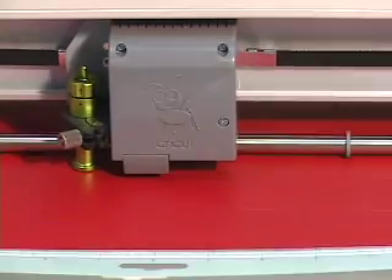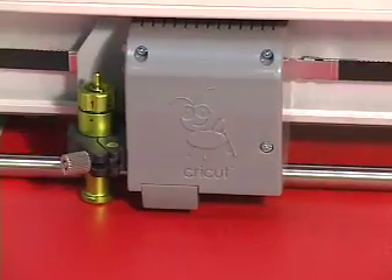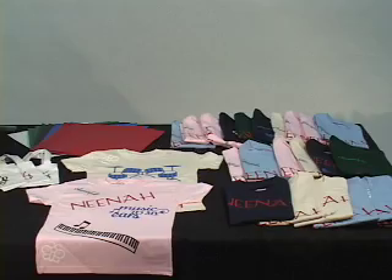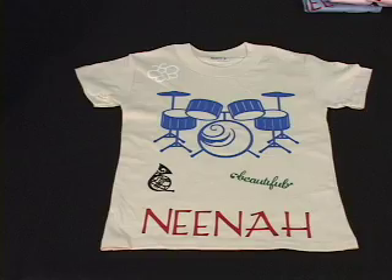A Nina EPC film cuts and weeds more easily than the current films in the marketplace. Often, many of the vinyls come on a tacky film, while ours comes on a paper base.